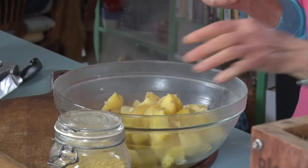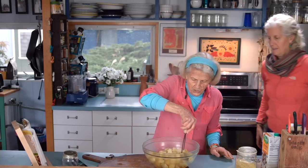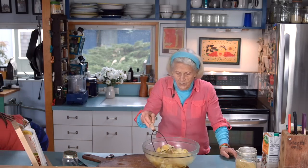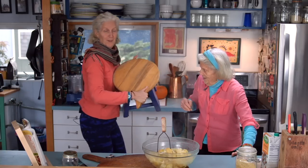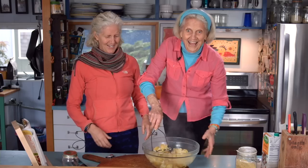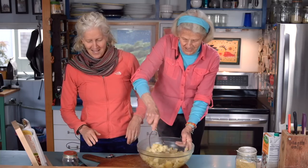And then comes the fun. I like to get leverage when I mash. When I mash from here I don't get the nice leverage I like — so it's really good to use the purple stool. And now you see I can really mash these potatoes nicely.